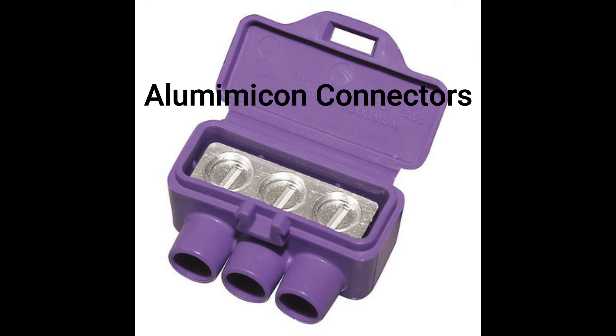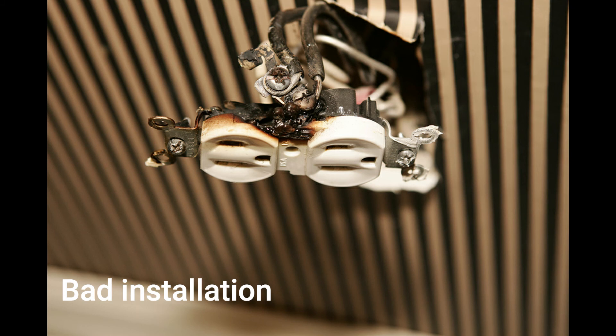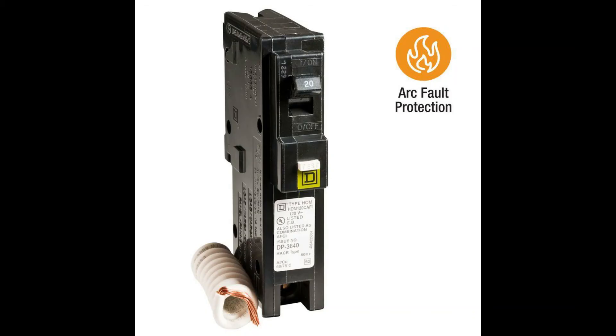The best method is to connect each individual wire directly to an aluminum-approved outlet or switch. I have spent my career replacing electric panels and resolving issues brought up in home inspection reports. I'm sure I have inspected and remediated well over a thousand homes with aluminum wire, and I have yet to have to rewire a home due to aluminum wire. I have made many repairs from faulty installation and replaced many receptacles and switches. I would recommend the installation of arc fault breakers on any house containing aluminum wire, just for the peace of mind.